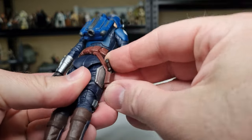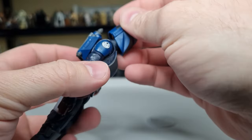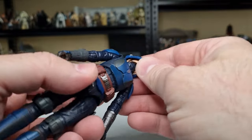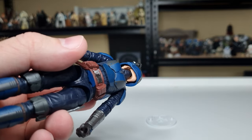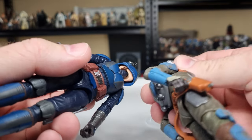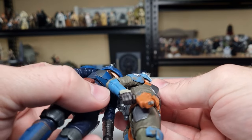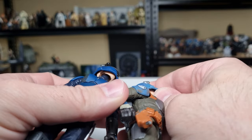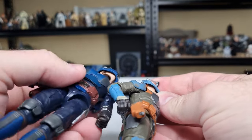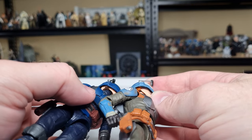I will do a little side-by-side with Koska. The head helmet isn't removable but interestingly there is a head sculpt underneath, which I'm thinking is just an unpainted Bo-Katan head — it could be, looking at some of the sculpt similarities in the hair, but I could be wrong.